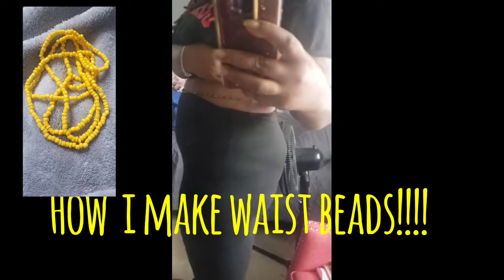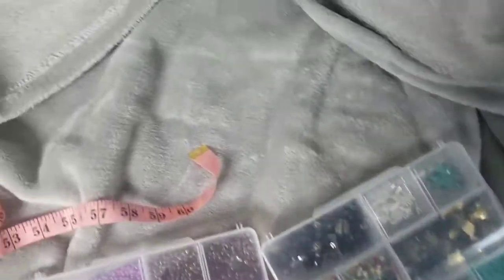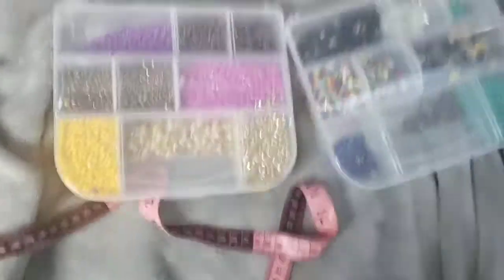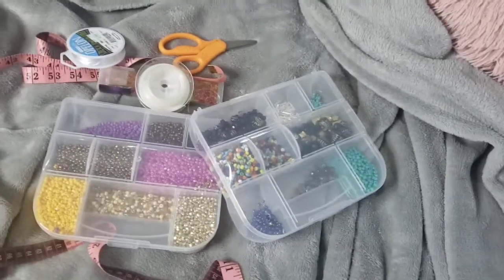Welcome to my channel, beautiful people. Today I'm going to show you how I make waist beads. This is what we're working with today — we got the beads, I have more beads, I have string, and I have one more string that I like to use. And I have my scissors. That's all I have, so let's get started.